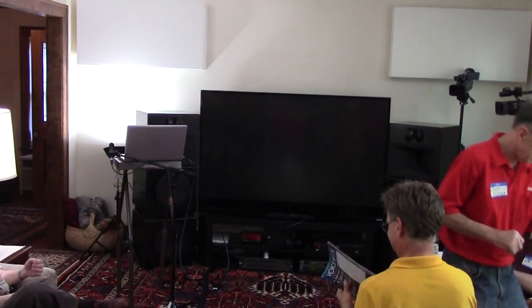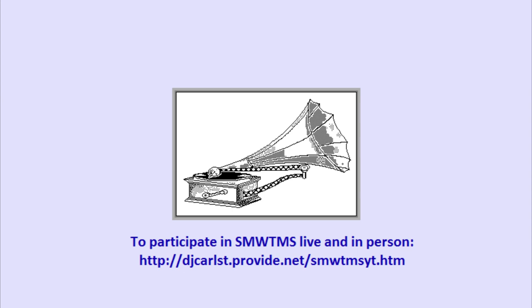Thank you very much. This program has been a production of the Southeastern Michigan Woofer & Tweeter Marching Society. Opinions expressed during this program are those of the individual speaking and not necessarily the opinion of the Southeastern Michigan Woofer & Tweeter Marching Society.